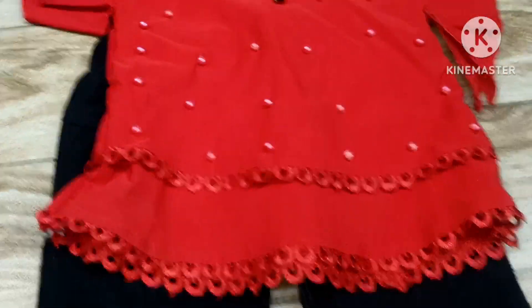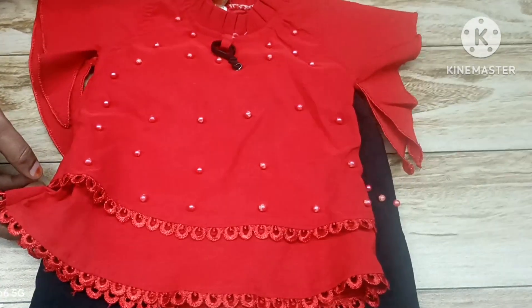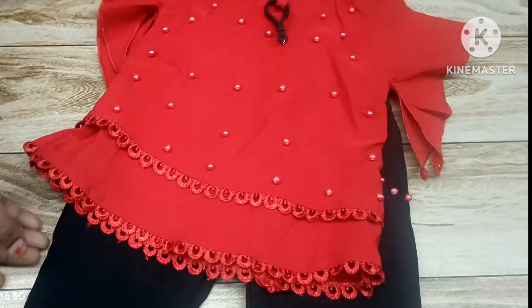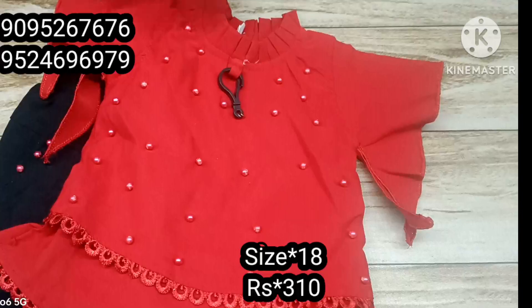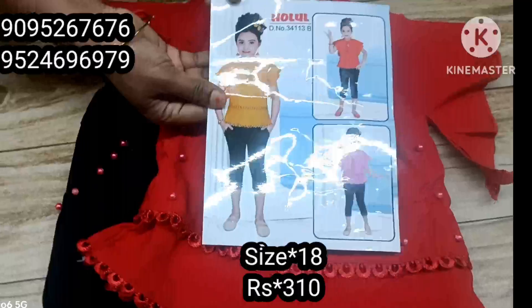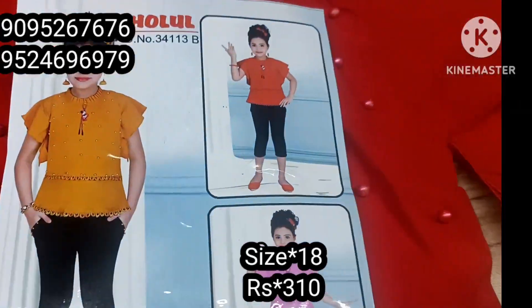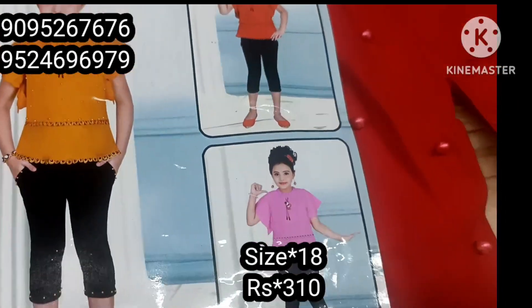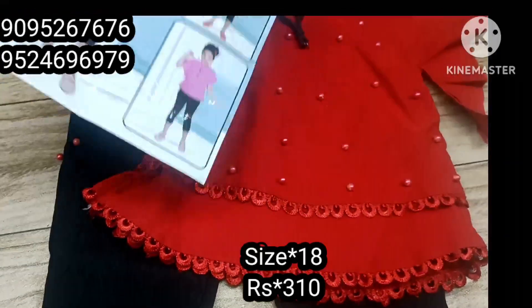We will see the first dress. This is a red color. The bottom is black. We will see the catalog. This is a 3-4 pant. There are 3 colors available — pink and red. The bottom is black.